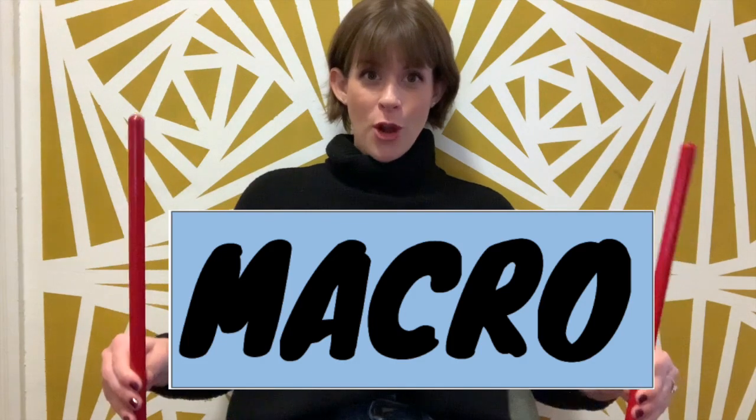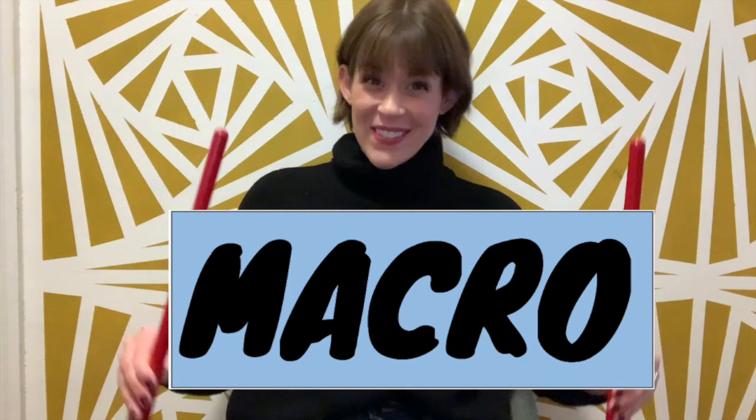Long ago a dinosaur lived in our own state. Just like that. Are you ready to keep the macro beat with me? Here we go. Long ago a dinosaur lived in our own state.